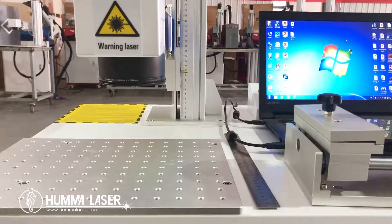Many customers have asked us what is the focal length of this machine or that machine. After researching, the focal length value is not practical for marking machine users because it is calculated from the center of the lens, making it impossible to measure this distance during use.